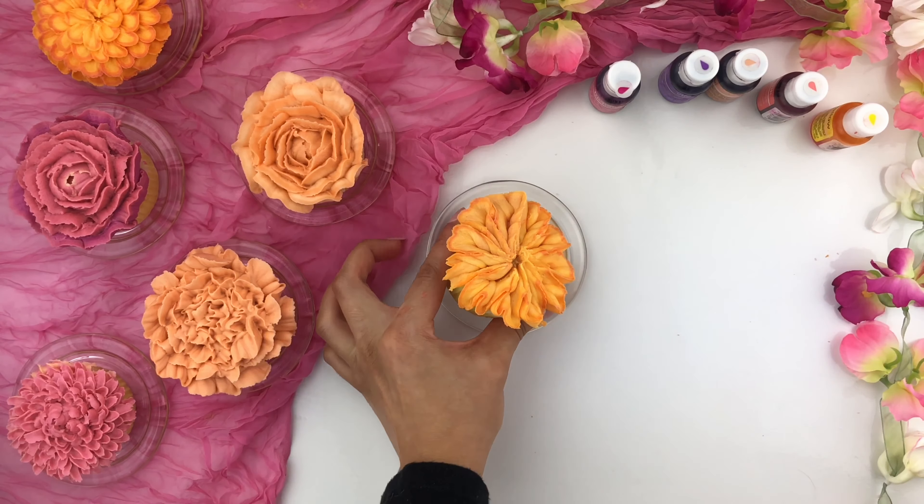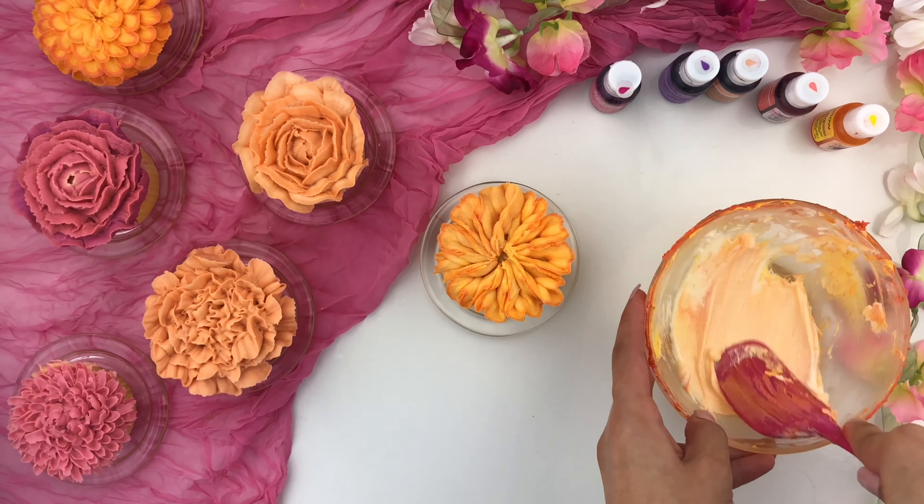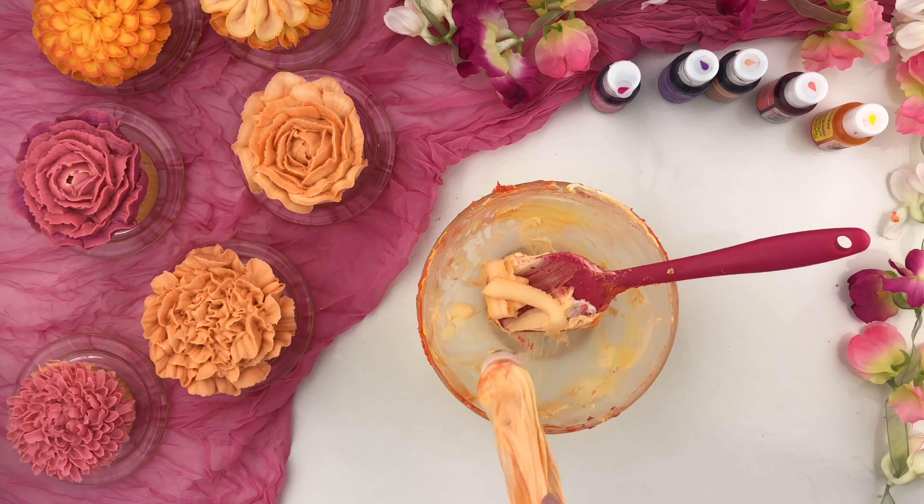I'm taking that buttercream out of the piping bag and placing it back into that same bowl, then adding in some more white buttercream. Give everything a nice mix and you'll end up with a lighter shade of that previous color. Cup your piping bag around your hand and fill it up with that lighter shade of buttercream that has some of that previous color inside it already. Now hold the same angle and create that smaller heart shape, then pull inwards, and you're going to end up with a lighter shade over the darker shade of those petals - a full two-toned buttercream floral design.